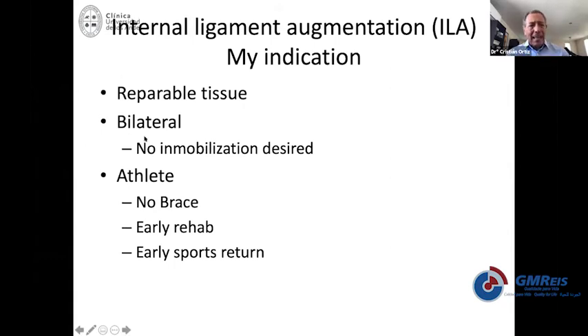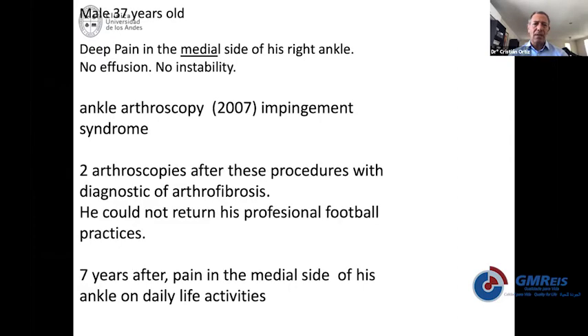When we treat bilateral patients simultaneously and immobilization is not desired, we typically add this augmentation. We typically indicate augmentation for athletes so we do not use any kind of brace, provide early rehabilitation and early return to sports, and of course a more satisfied patient.